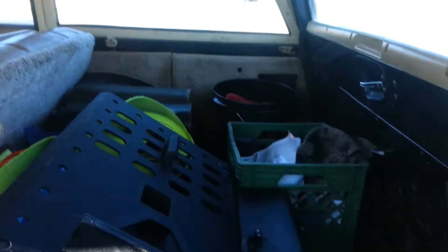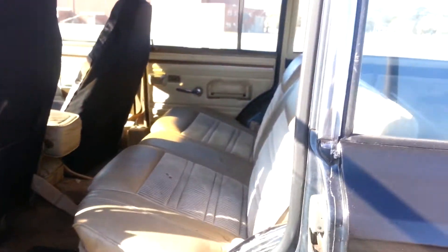Then we got the back — it's got all my tools and stuff in there. The back window does roll down, but mine's been being kind of fidgety, so I figured I'd leave it up for now. But that's it.